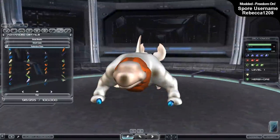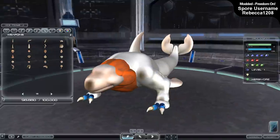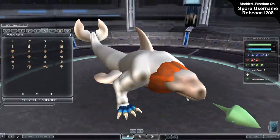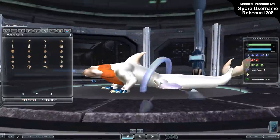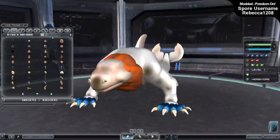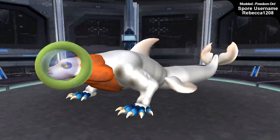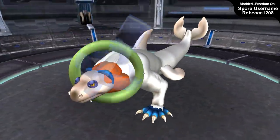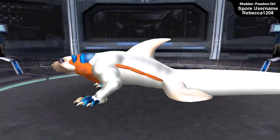Doing it in Spore first means you get to have fun in familiar software - making a creature however you wish with pre-made parts. You'll notice throughout the Spore creation that it is low-effort; for example, the neck I would never make that way normally, but I kept in mind that I'd be taking it into ZBrush using DynaMesh. DynaMesh is a ZBrush feature that re-meshes everything, recalculating all polygons into a set resolution you determine.